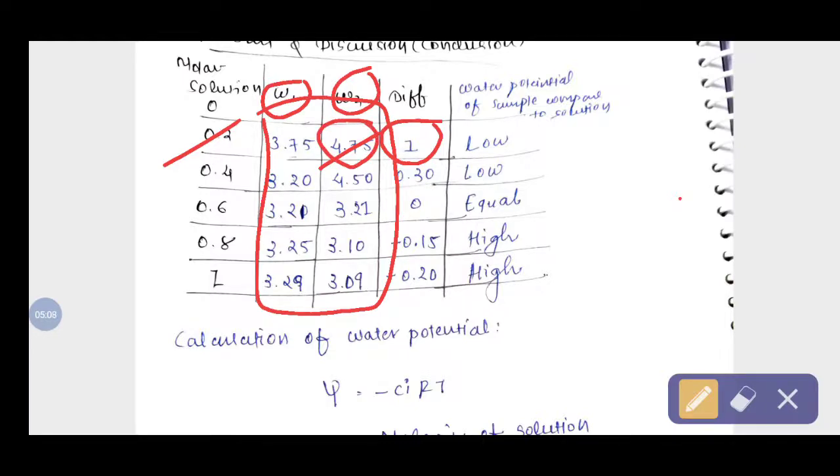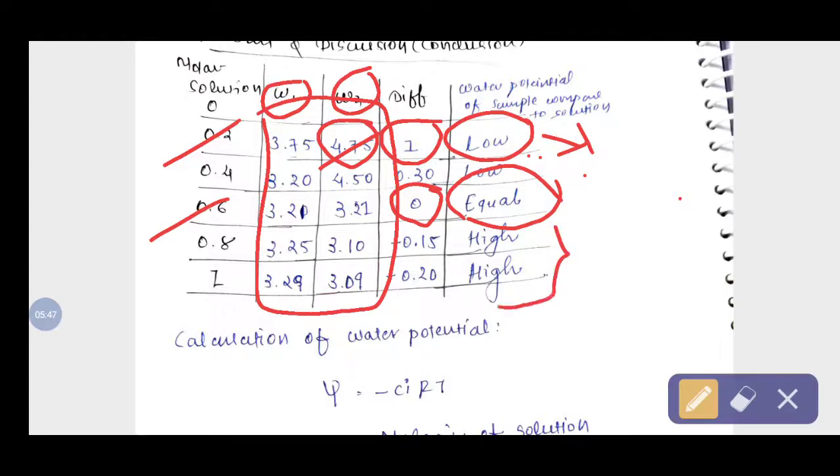When the slice gains weight, its water potential is lower than the solution — water moved in from the solution. When there is no difference in weight, the water potential of the slice equals the solution. When the difference is negative, water comes out of the slice, so its weight decreases — indicating the slice's water potential is higher than the solution.